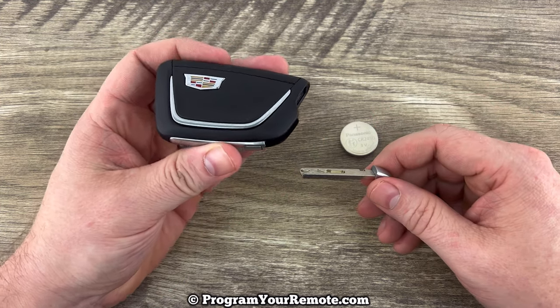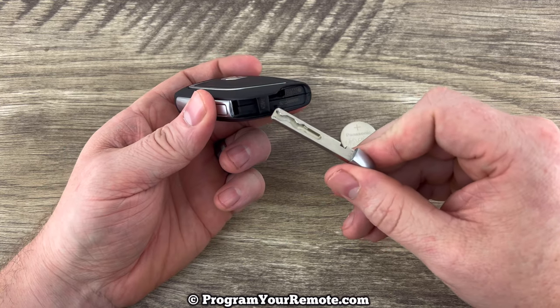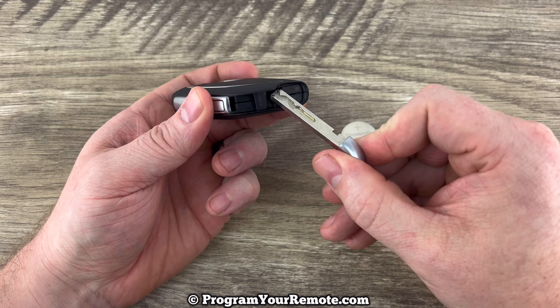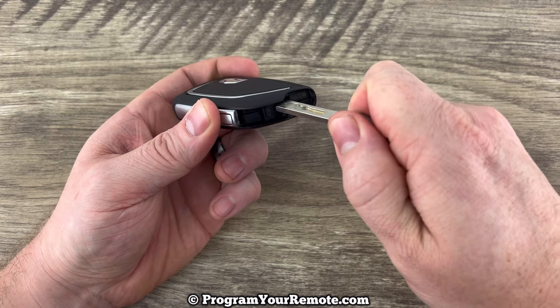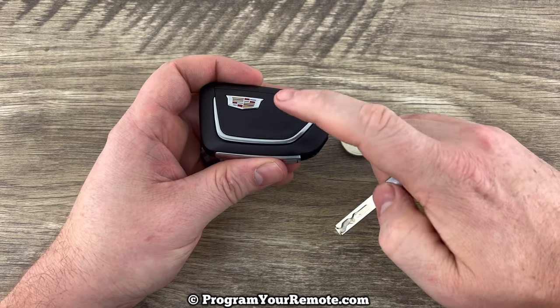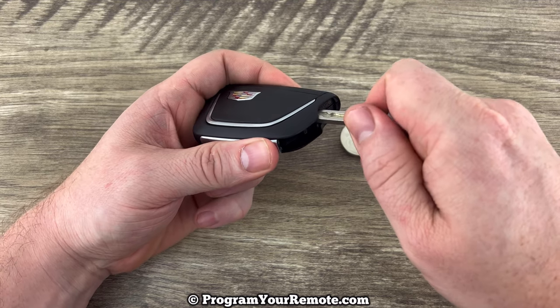Now if we hold the smart key with the buttons facing down and we take a look at the bottom where we just pulled that emergency key out of, we see this slot right here. What we're going to do is push our emergency key straight into that slot and as we do that it's going to pop the back of this fob up like this — just push it straight in.